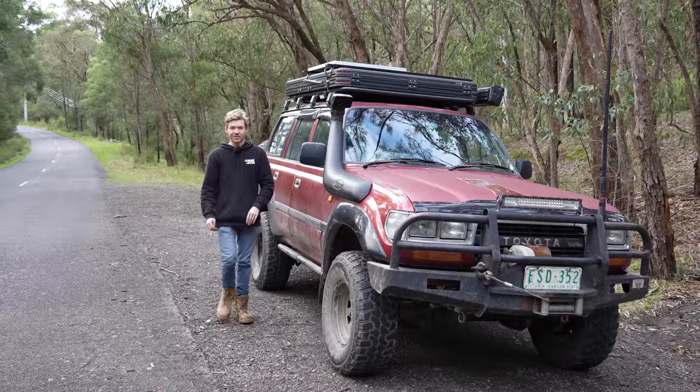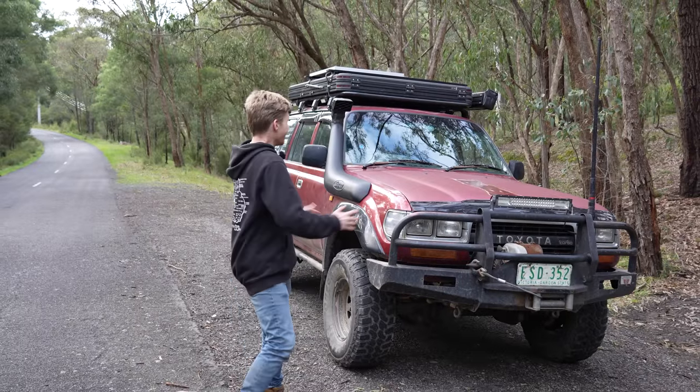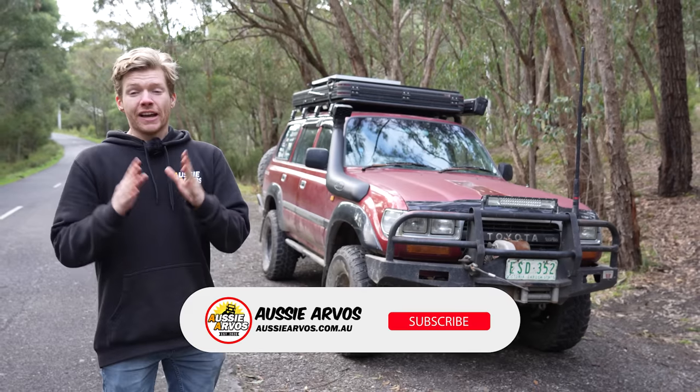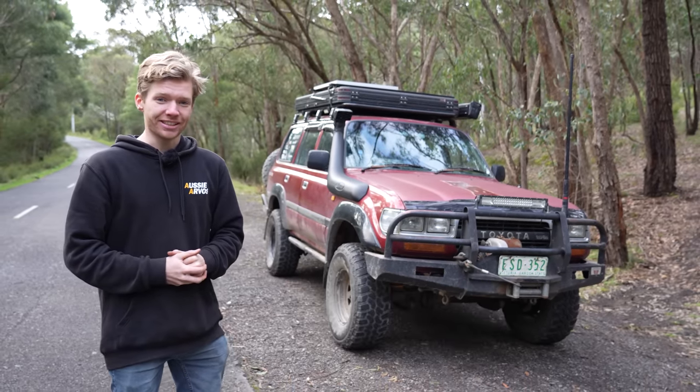I'm pretty happy with those results. As much as it was a lot of work pulling up all the rotors and brakes, you can't notice any difference from the outside, but when you're driving the car you do notice how much better this thing pulls up. If you enjoyed this video, make sure to give it a like, get subscribed, and we'll catch you in the next one.